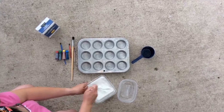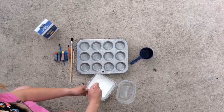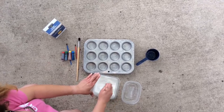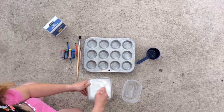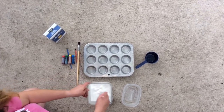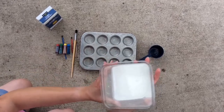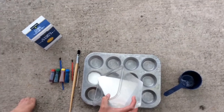This is washable sidewalk chalk, guys, so if it rains or you want to get the garden hose and take it off your sidewalk, it will come off. One thing I will tell you is it's a little bit watery when you first mix it, but once it dries it is very vibrant. The muffin tin is really handy to divide your colors — it's used kind of like an artist palette. I'm gonna pour a little bit into each muffin tin section.